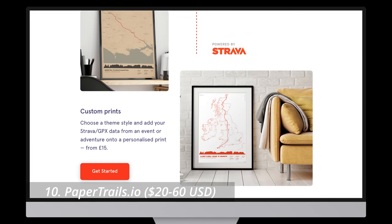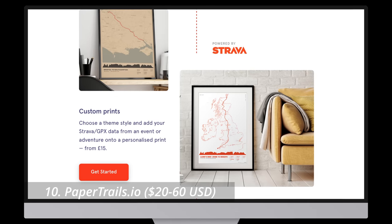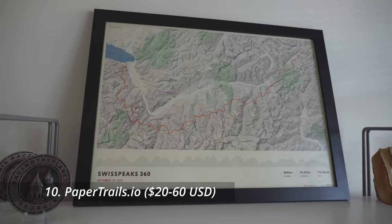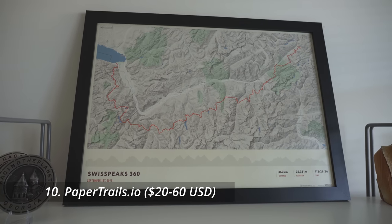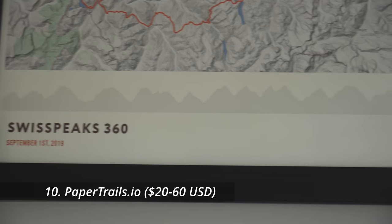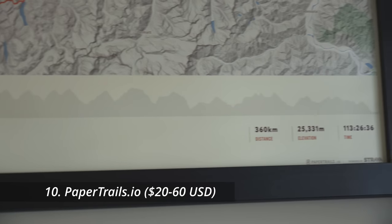I first heard about Paper Trails from Strava's partner page. It lets you connect your Strava account or upload a GPX file manually to get a large print made of one of your recent adventures or races. You can choose from a number of different styles and customize elements like time and distance. I had one printed a couple of years ago for my run at Swisspeaks 360k. These start as low as about $20, including shipping, and they ship to 20 countries worldwide.